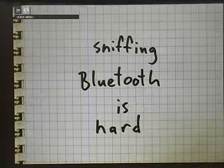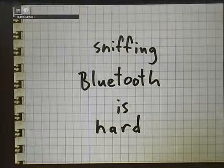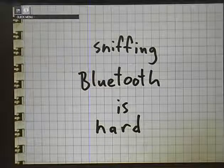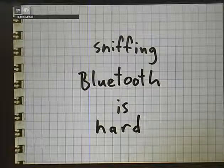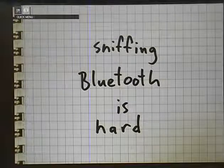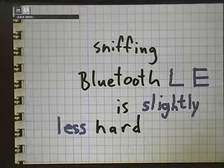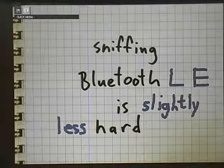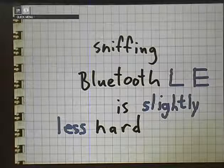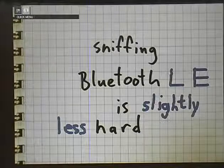The reason we're here in the first place: sniffing Bluetooth is hard. It's not as easy as sniffing 802.11 for a variety of reasons. Mike Osman made this point two years ago at ShmooCon. I'm not here to talk about general Bluetooth - I'm here to talk about Bluetooth Low Energy. It's a lot easier to sniff, which is great because it's actually achievable. I'm not sure that sniffing classic Bluetooth is.